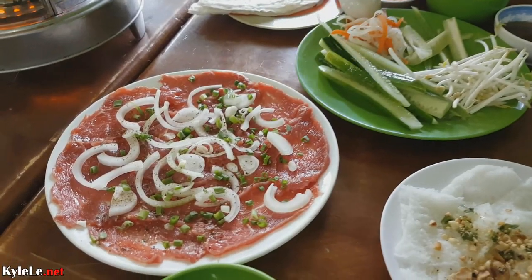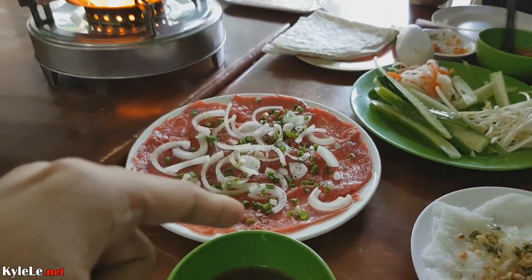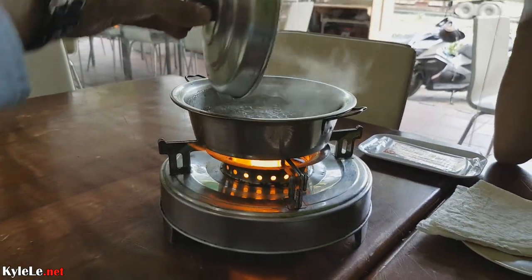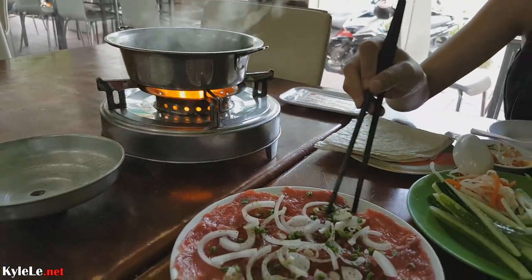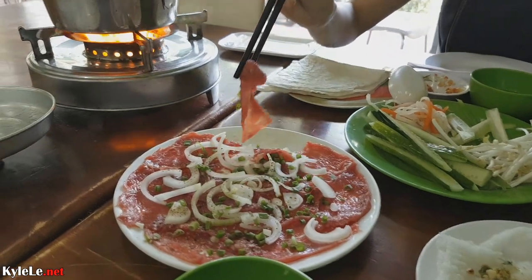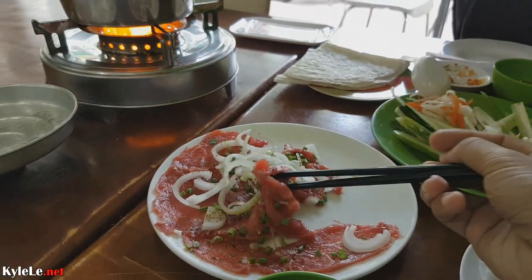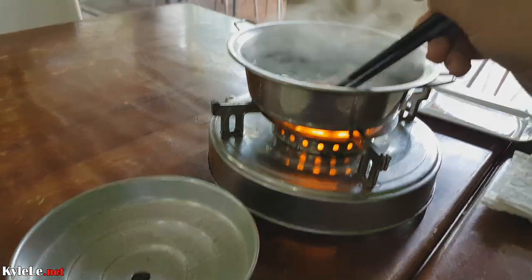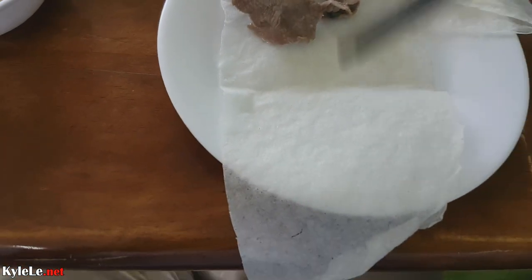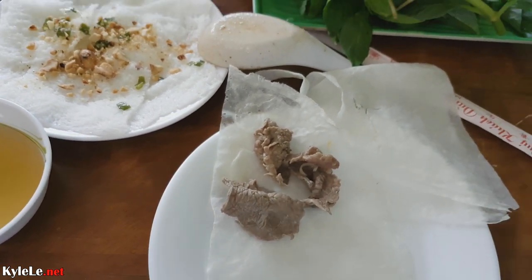It is lunchtime and we're eating some of my favorite dishes today, starting with Bo Nyung Yam, or beef dipped in vinegar. They give you a hot pot contraption like this — it's boiling. All you have to do is dip the beef in there and then wrap it. Actually very simple. This whole set is like $5. You just lightly dip and it should be good enough. The rice paper itself does not need to be that wet because the moisture from the beef will soften it.